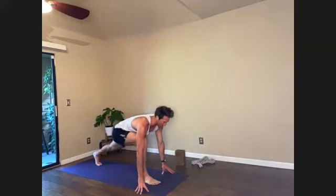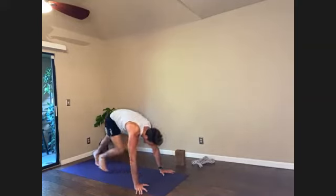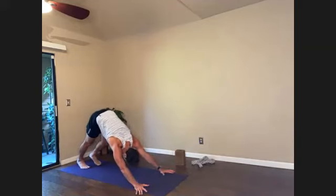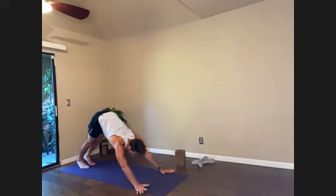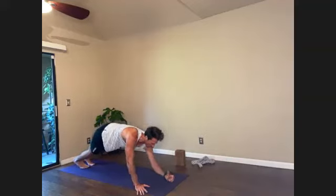Halfway lift, inhale. Left foot back, exhale. Pause here, pull the spine forward — low runner's lunge, palms down, exhale. Stepping back, high plank pose, coming forward, and then slowly lowering to forearms.